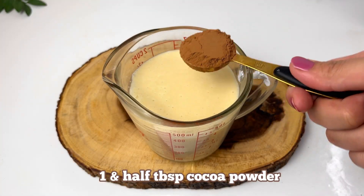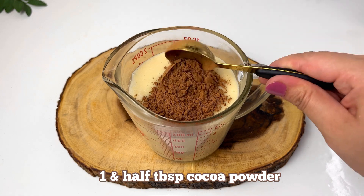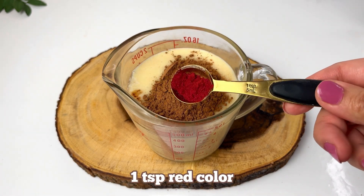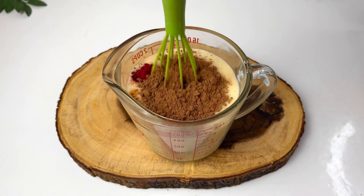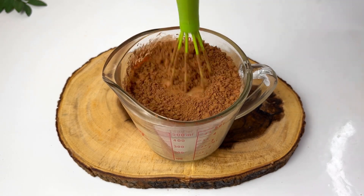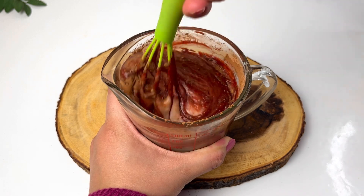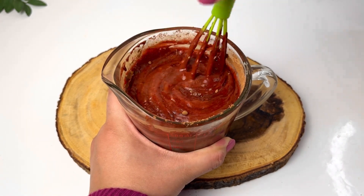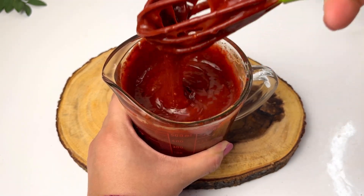I will add one and a half tablespoons of cocoa powder. I have a red food color — I have a powdered color. If you have red food color drops, you can add those instead. It depends on the company or quality of the red color. If one teaspoon is not bright enough, you can add 1.5 teaspoons.